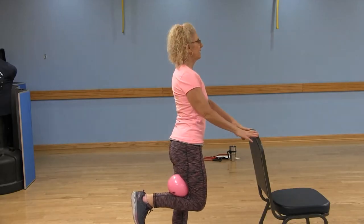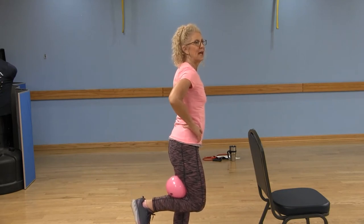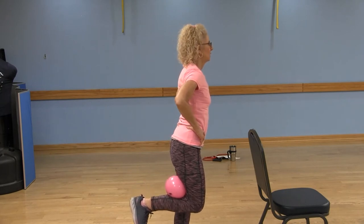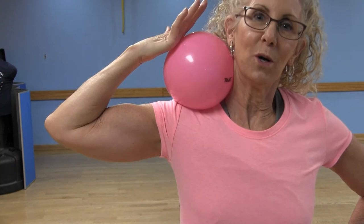Pull that belly button in, focusing on something still. Go ahead, squeeze and release. Exhale. Inhale. Exhale. Inhale. Keep that elbow lifted.